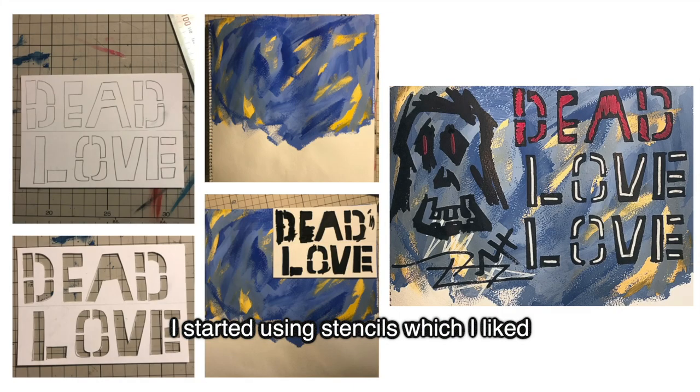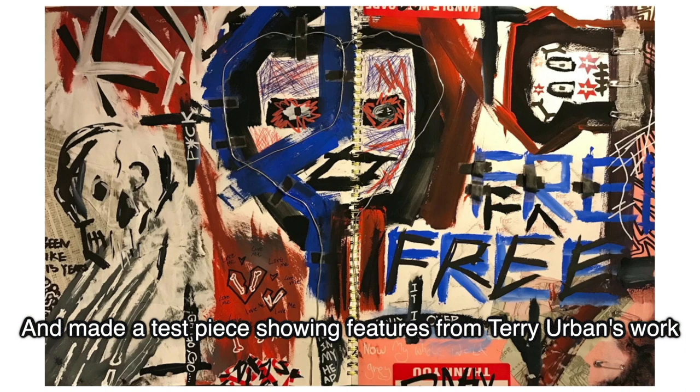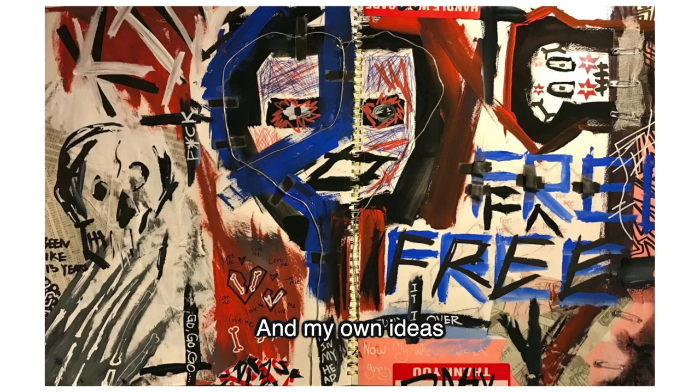I started using his stencils, which I liked, and made a test piece showing features from Terry Urban's work and my own ideas.